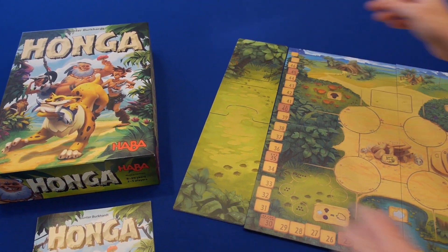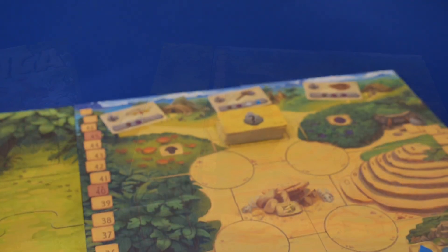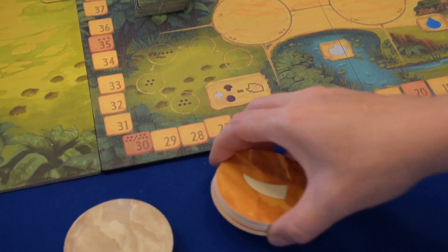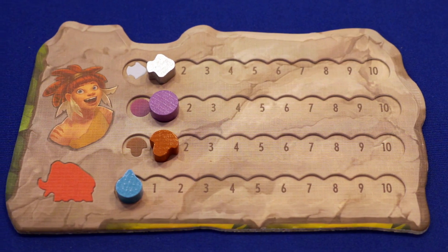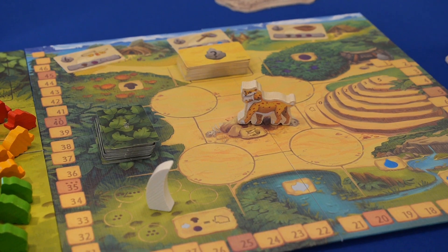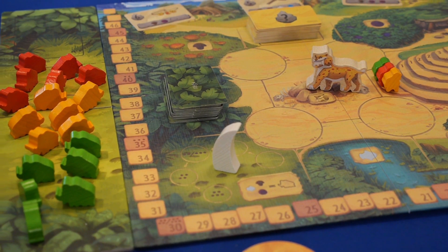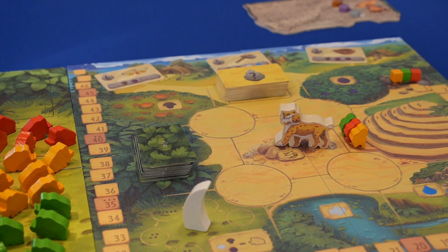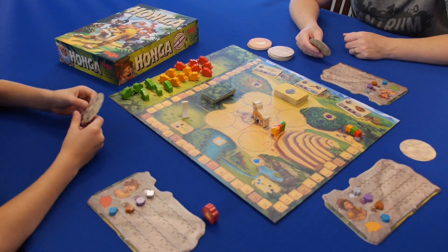To set up the game, place the board and depot board next to it on the table. Place the barter cards and bonus cards on the board and the action discs nearby. Give each player their board and set the fish, berries, and mushrooms to 1 and water to 0. Place everyone's caveman at the base of the mountain, their mammoths on the depot board, and score tracker in the cave. Deal one gray action disc to each player and then you're ready to play.